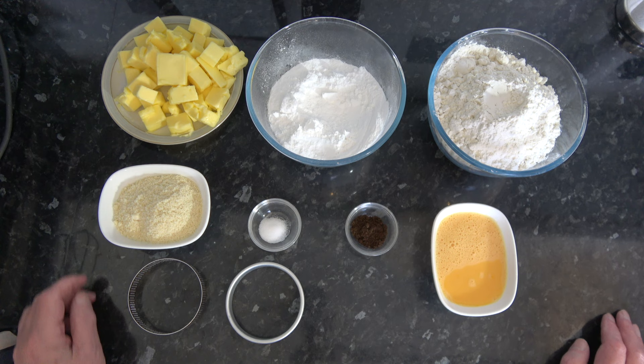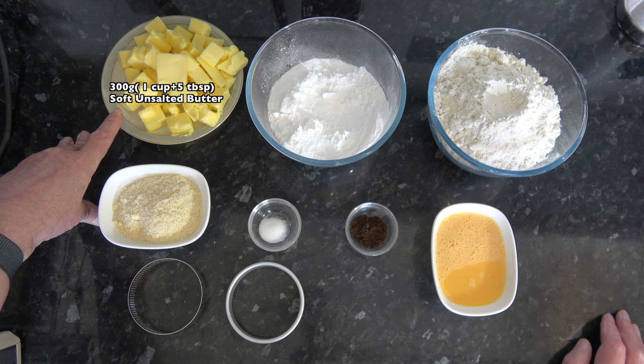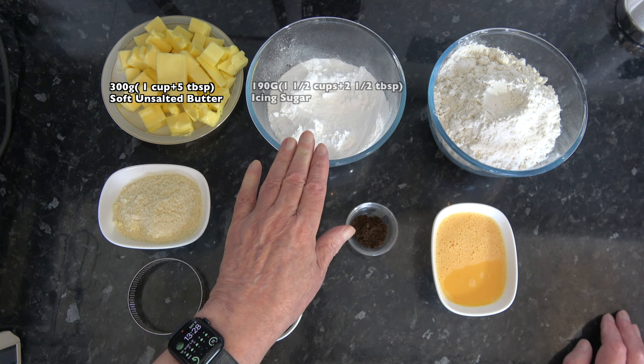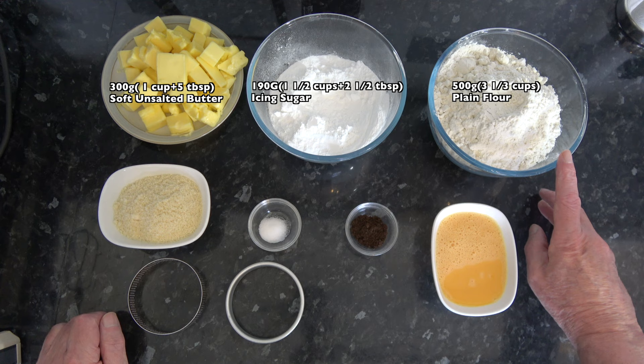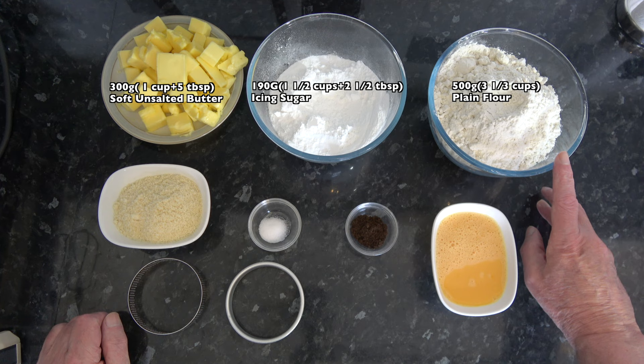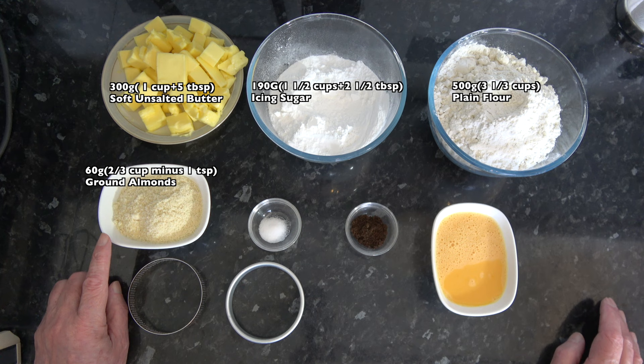So I'll go on to the ingredients. For this I have 300 grams, which is one cup plus five tablespoons, of soft unsalted butter. I have 190 grams, one and a half cups plus two and a half tablespoons, of icing sugar. I have 500 grams, which is three and one third cups, of plain flour. And I have 60 grams, which is two thirds of a cup minus one teaspoon, of ground almonds.